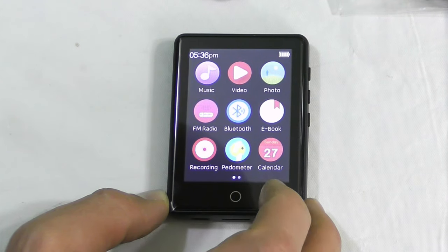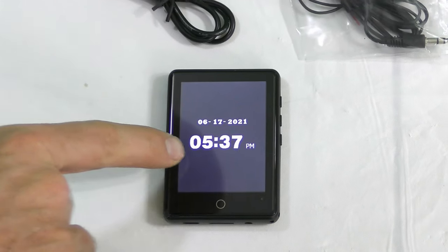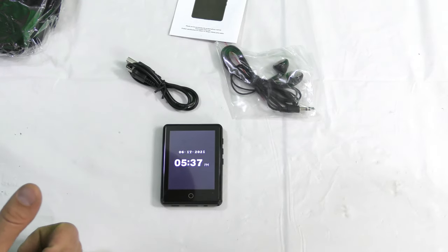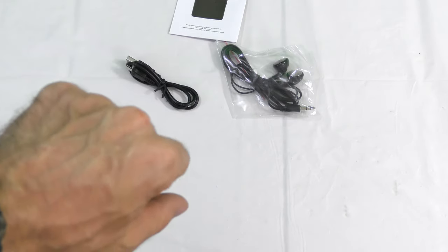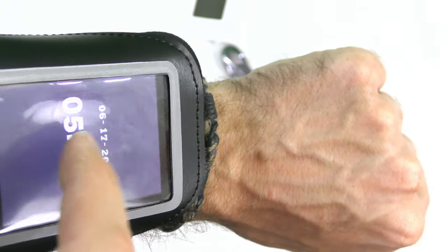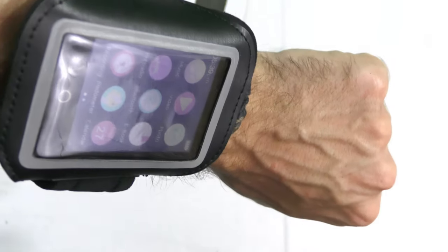So I'm going to have to go load my music and videos and stuff on here. There's screen two — we've got our time and date right there. Bluetooth is off. This is a great smartwatch alternative; I'm so sold on this already. There's your smartwatch right there — you got everything there.